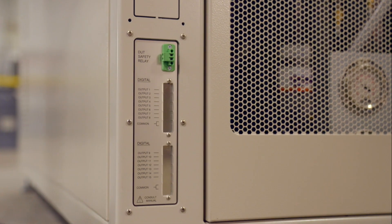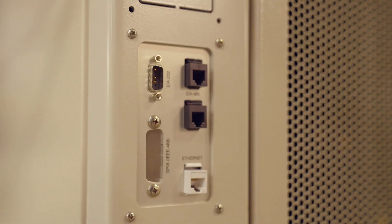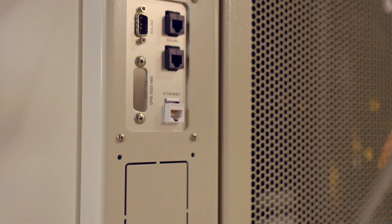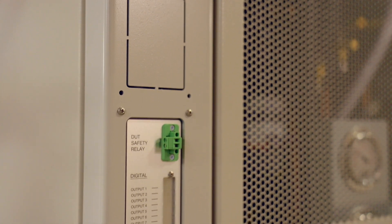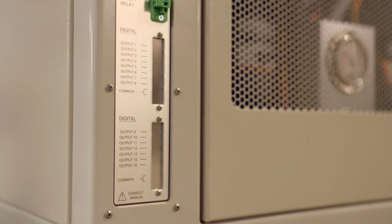For electronic communications, Z-Plus models come equipped with RS-232, RS-485, and Ethernet connectivity. A safety relay connection is provided to protect your device under test by removing power to it when the chamber is not running, in addition to external optional input and output connections.